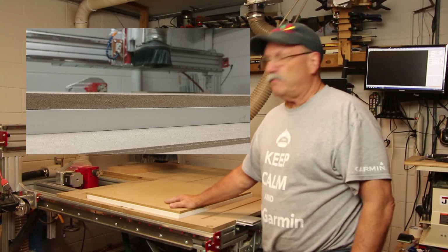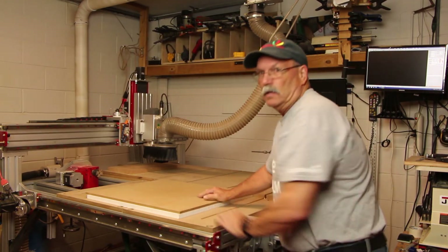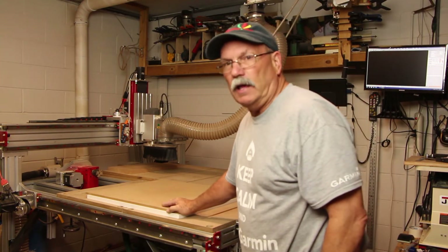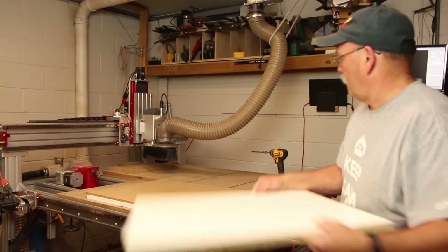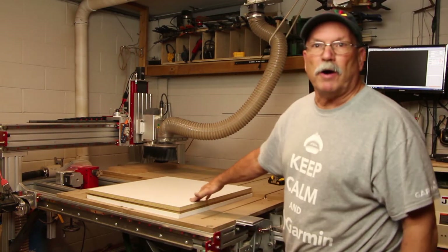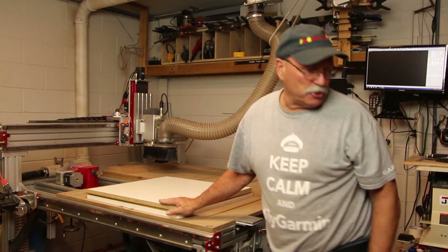Now this has got lots of vacuum — I'll push on it. I'm putting a lot of weight on there. The next thing I do is put my part on there. There's the part — I'll push in. It's got lots of pressure.